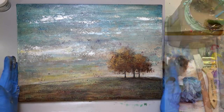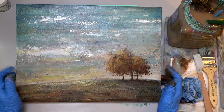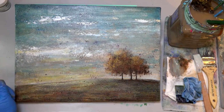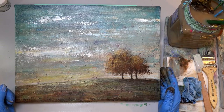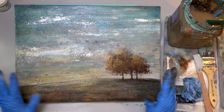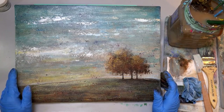Thanks guys so much. Have a great rest of your Tuesday night. We'll see you on Saturday — we're doing a little black-faced sheep with an autumn field in the background. It'll be really fun. He's really cute — super cute. And I'm going to simplify him, he's not even really going to have eyes, just a big fluffy shape.